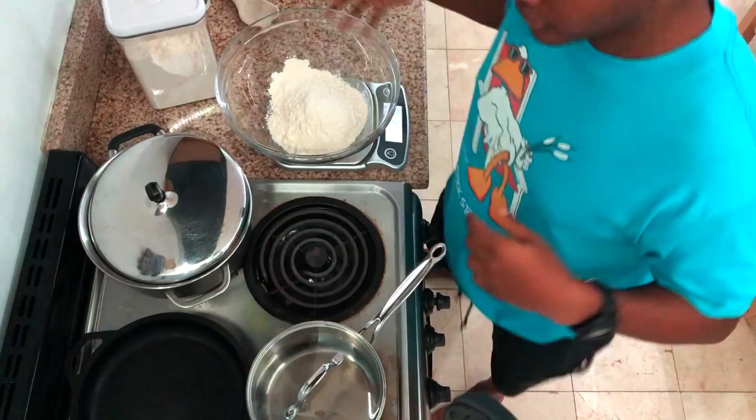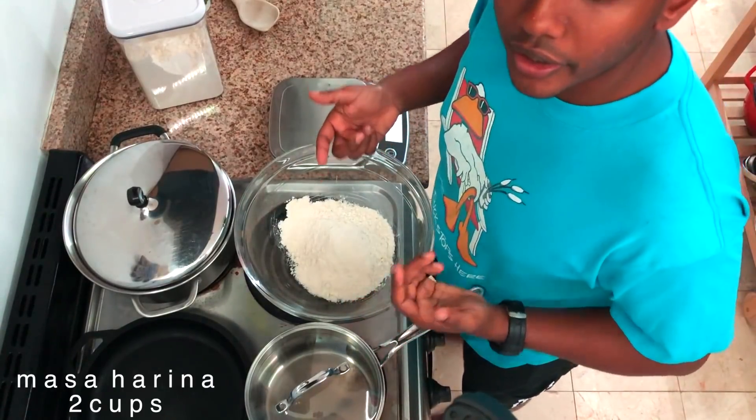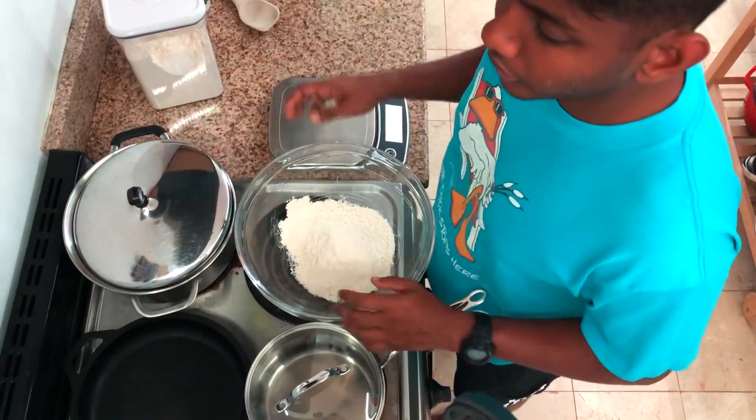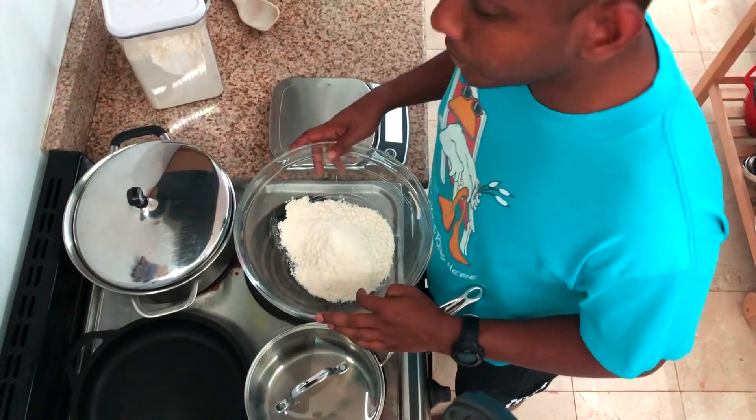Hi, the internet! I'm the Soho Chef Man and today we're gonna make homemade corn tortillas with masa harina. I have a big old bowl — masa harina is corn flour treated with lime, and I believe it's to make the nutrients more available.